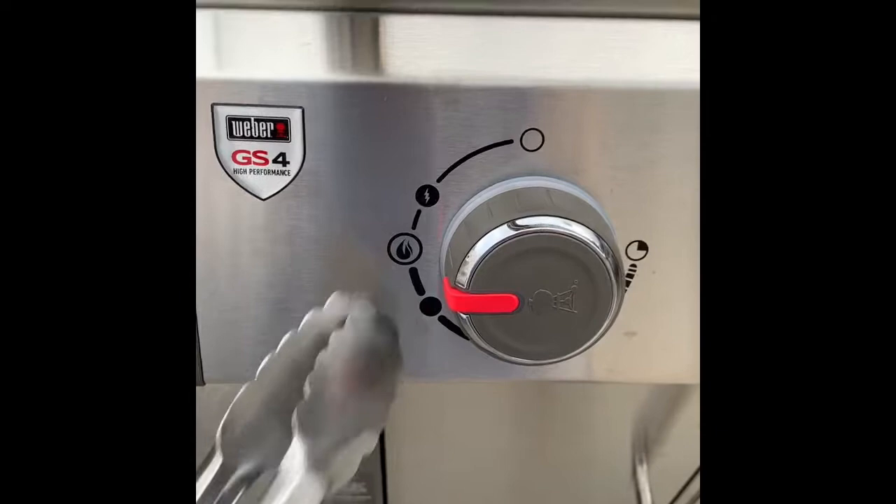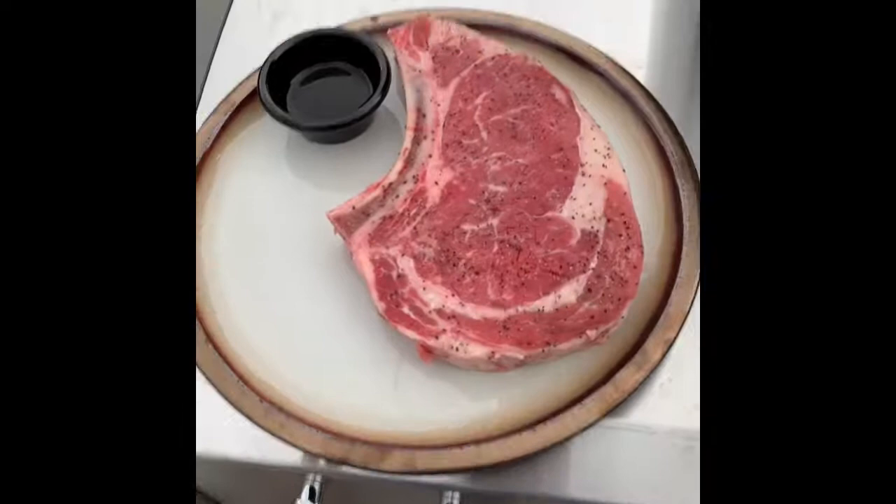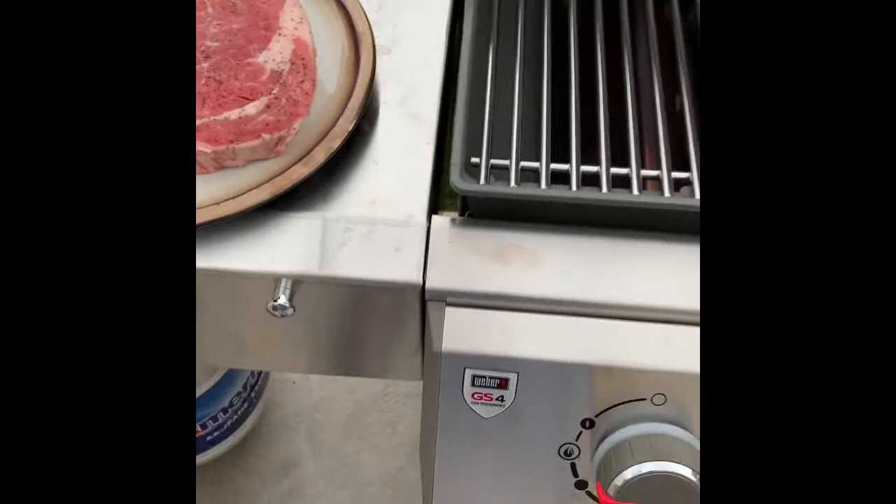It's been on the extra high setting for about eight minutes and it's a little bit above 550°F. I'm going to rub these grates down — you can see those plates have tinged in color from the heat. Here's my steak; I let this rest for an hour with saran wrap on it after putting salt and pepper on it.